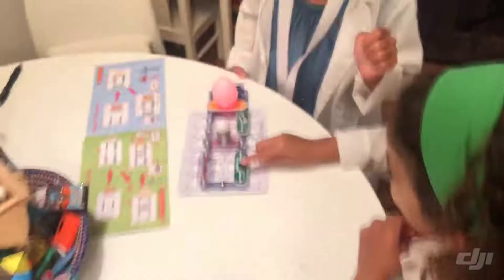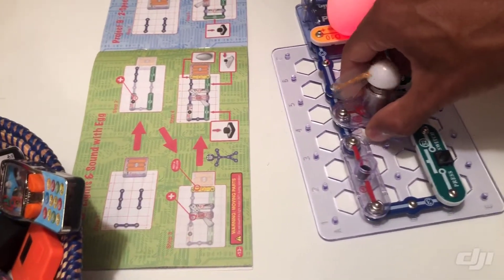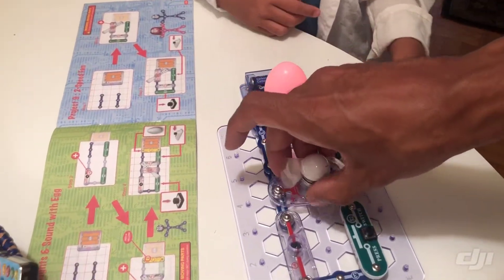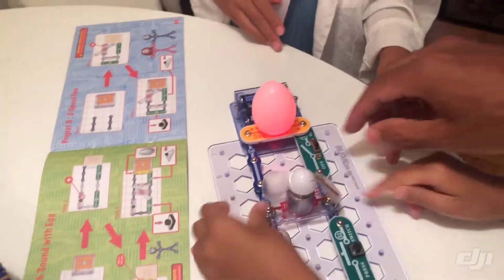Krista, pretty cool! Is it lighting up the fan? No. Flip it — it might be wrong. Flipping it might reverse the polarity to the circuit. Oh yeah, it is — and then cause it to light up when it turns on.